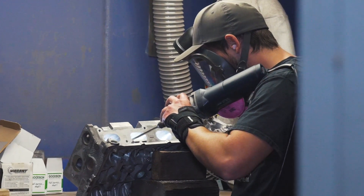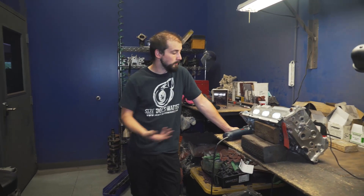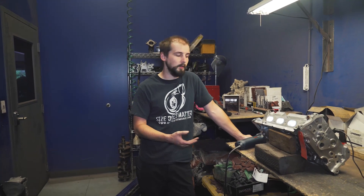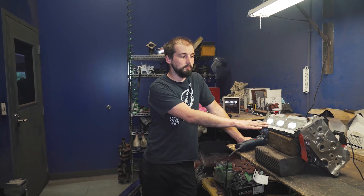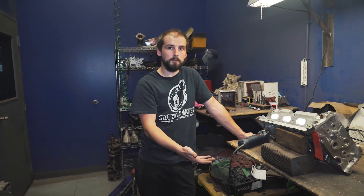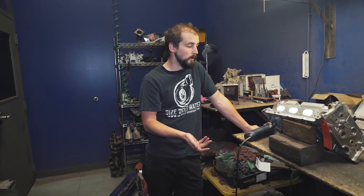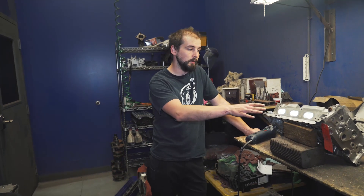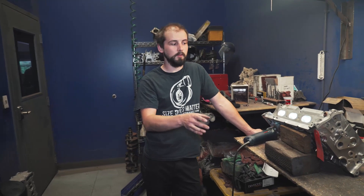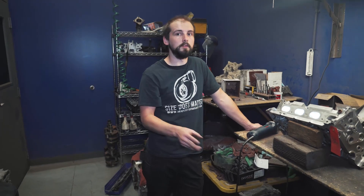We port heads by hand, but there are companies that offer CNC porting programs, and they even offer a hand finishing where they go through and polish it after it's ported. The reason that we don't do that on Mitsubishi heads is what's called core shift. The next head I port probably won't be identical to this one because every head has slight casting differences. So it's something you've got to keep in mind — generally when you put the gasket on to see where it's at, like the 4G63 head, it's not something I'd recommend CNC porting, mainly because each port is in a slightly different location than what it's supposed to be.